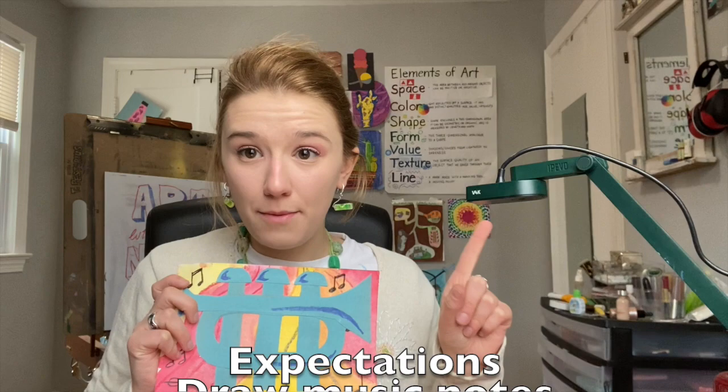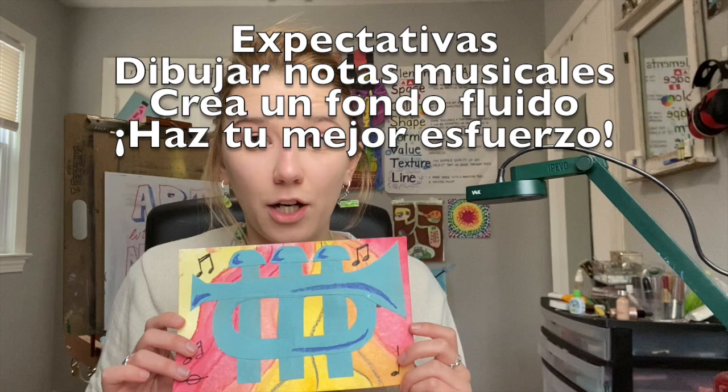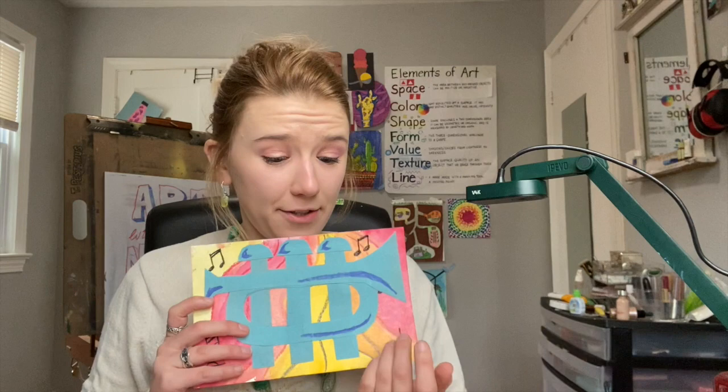So what do I want from you for this project? I want you to draw music notes in the background, I want you to create a flowing background, and I want you to make your best attempt at a trumpet on your paper. You can draw it or you can cut it out — anything you can do to make it look nice and like a trumpet.